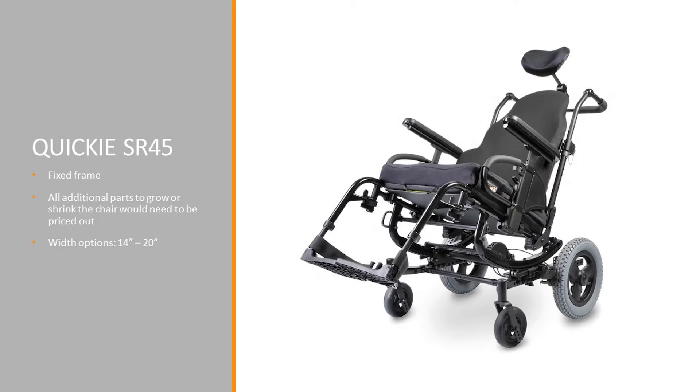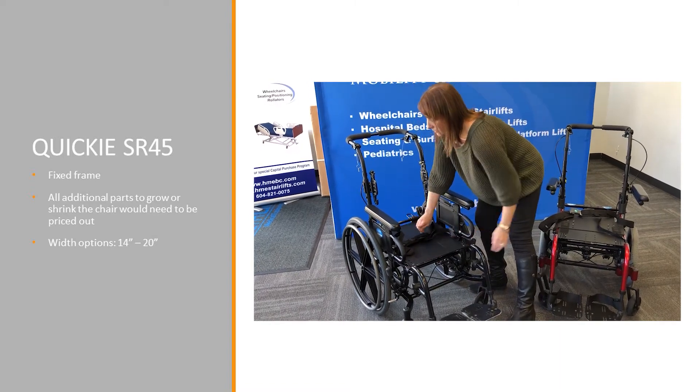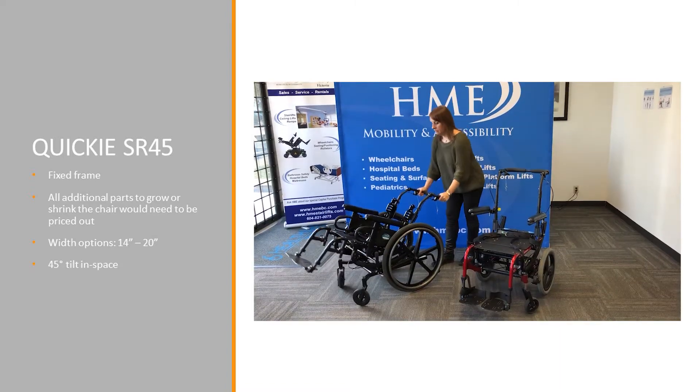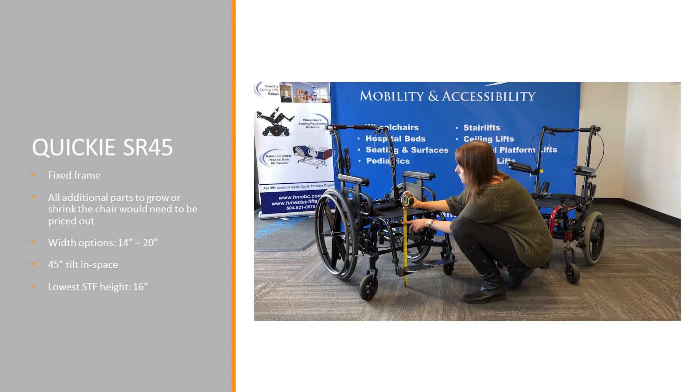The SR45 has width options of 14 to 20 inches. As its name explains, it is a 45-degree tilt in space. The SR45 has more limitations in its seat-to-floor heights — the lowest seat-to-floor height with a 5-inch caster is 16 inches.